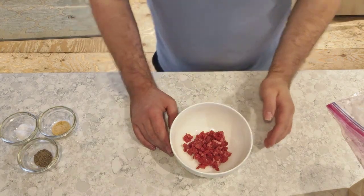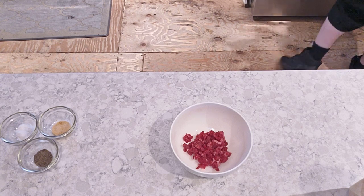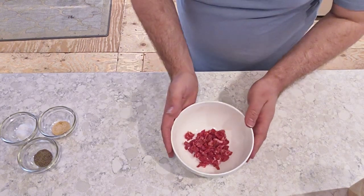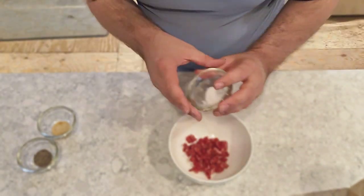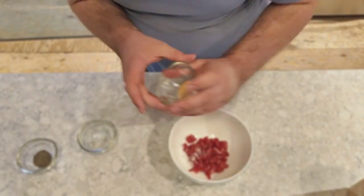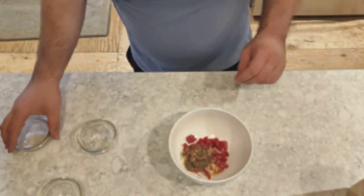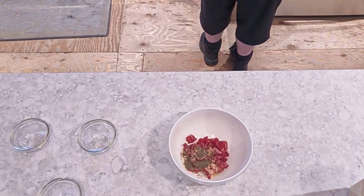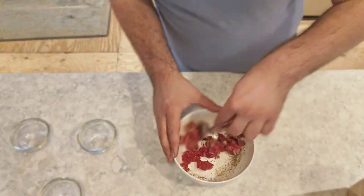To make tartare, you have to get a steak. Top off the steak into pieces like this. You stick it in your fridge. Then you add your salt. I add in garlic powder. Pepper. And you mix that all in.